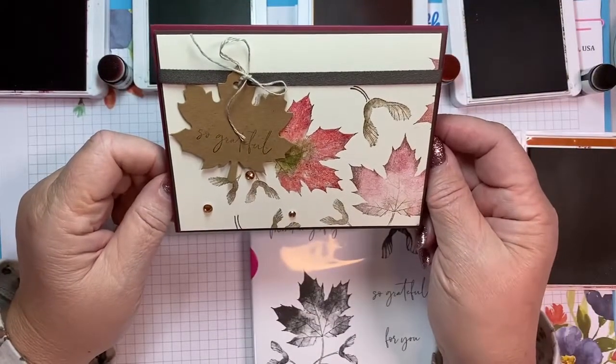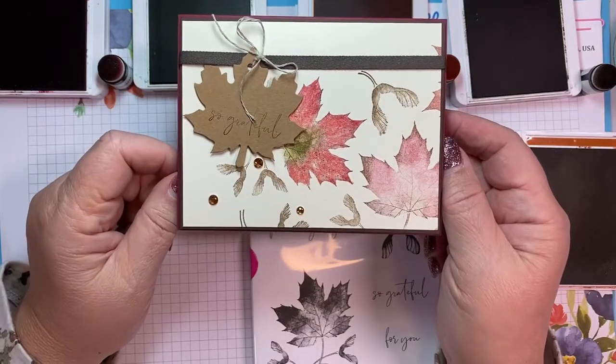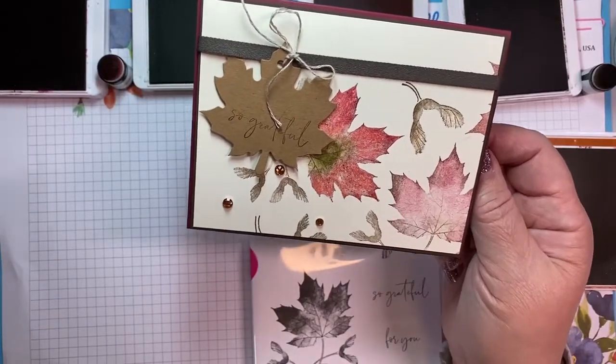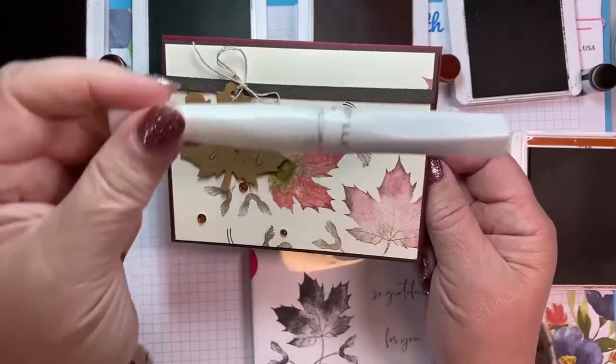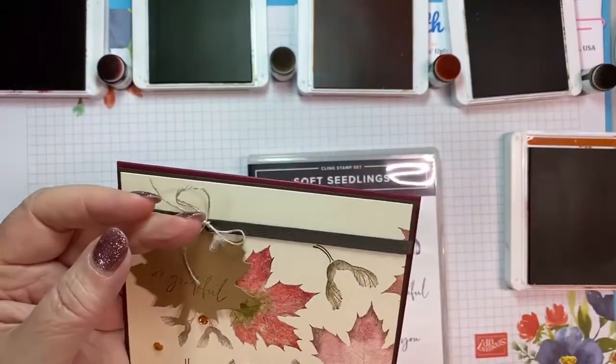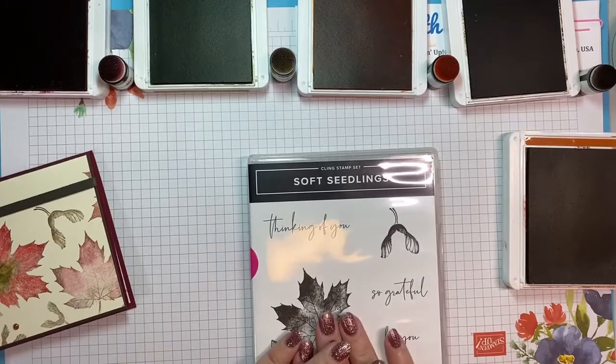So I thought I would make my own designer series paper. You might see that there's a little sparkle in there — somebody might have been playing with her Wink of Stella pen — because everything is better with Wink of Stella and some sparkle. I'll just set that aside for now. The first thing we need to do is make our designer series paper.